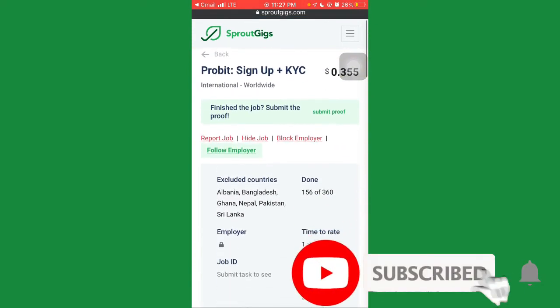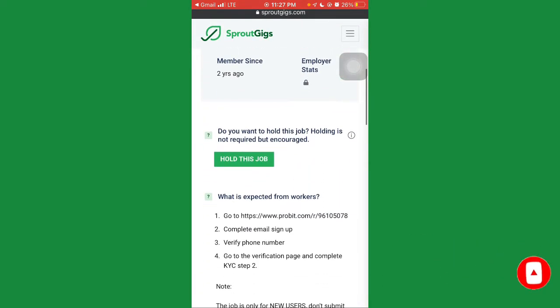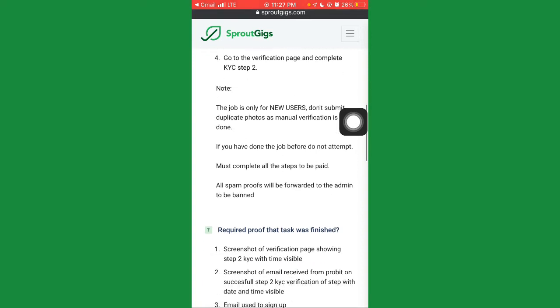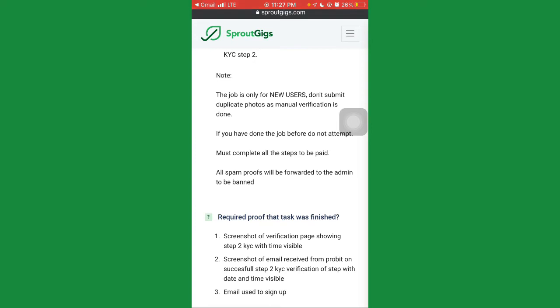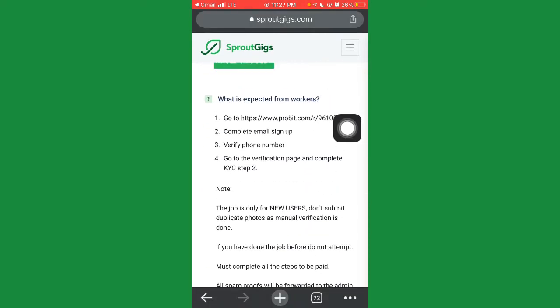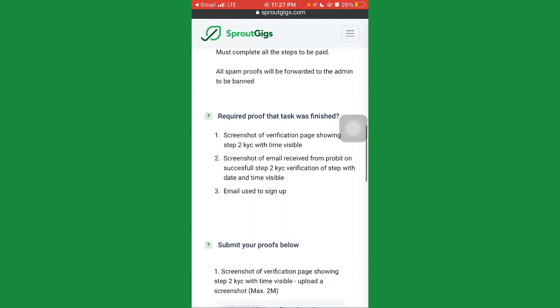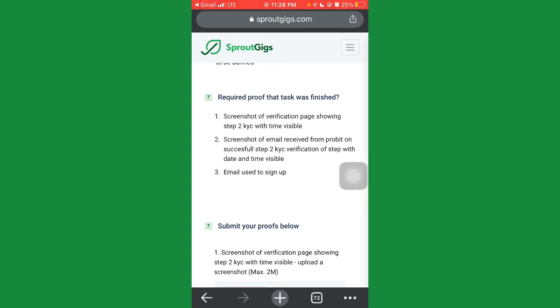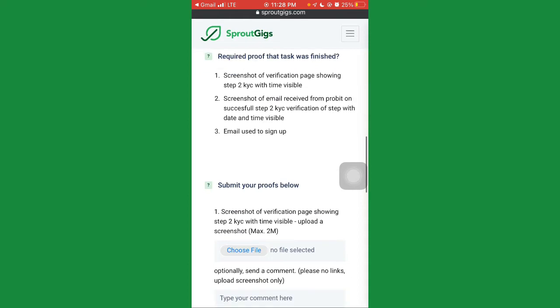Scroll down to see what the job requires. Under 'What is expected from workers': go to the site, complete email sign-up, verify your phone number, go to the verification page, and complete KYC Step 2. Note that the job is only for new users — don't submit duplicate photos as manual verification is done. If you've done the job before, do not attempt it again. As proof, you'll need to submit screenshots of the verification page showing Step 2 KYC with date and time visible, a screenshot of the email receipt from ProBit on successful Step 2 KYC verification, and the email you used to sign up.